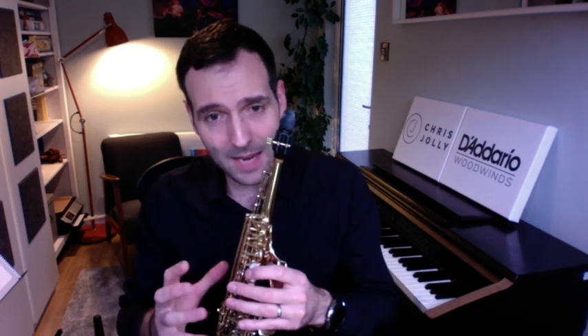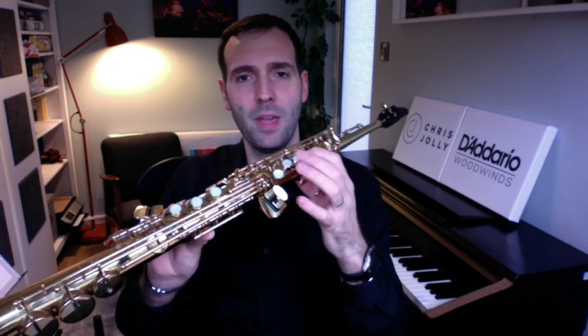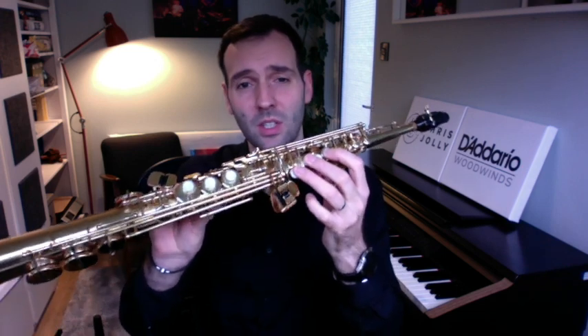If you have only got five minutes to spend on long notes — and very often that's all we have in a practice session, just grabbing 10 or 20 minutes here and there — I would urge you to spread those five minutes across the range of the instrument. By all means, when you first start playing, choose some nice easy notes: a B, an A, a G — one of these notes that's easy to get out — and just play some nice long notes.